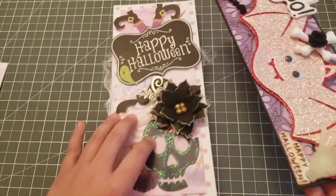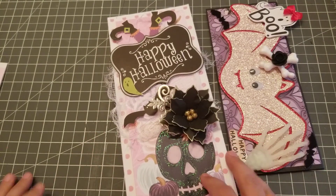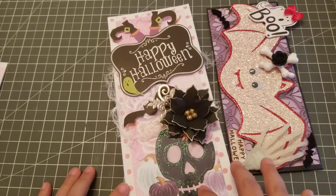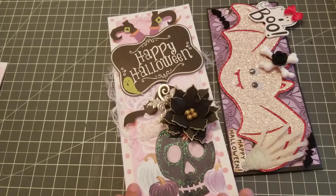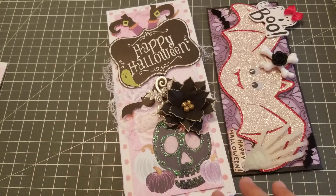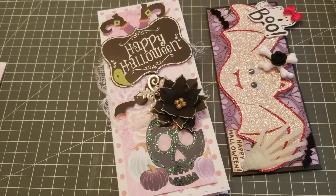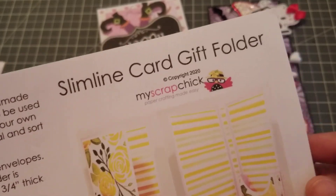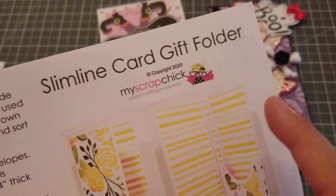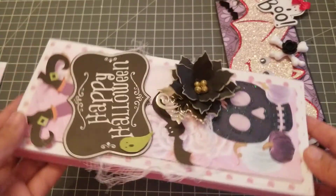Then I made this to put it inside, and this file is from Scrap Chick — I will put the link in the description bar. It was a free download file. Here it is — it's the slimline card gift folder from Scrap Chick. It was free, so definitely look that up. I love anything that has to do with boxes, and it's a box to hold your slimline card.